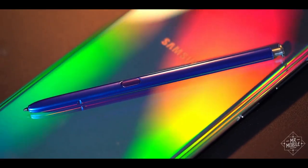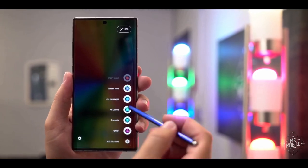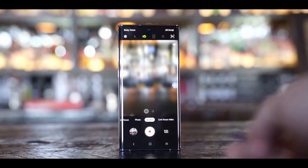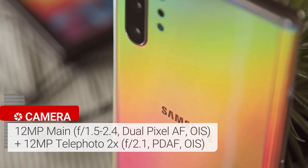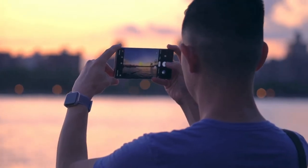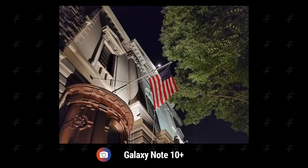The Note's secret weapon is the S Pen stylus, and this phone comes with some new neat tricks. It's shorter and thinner than before but still accomplishes the same great fine-tipped note-taking. There are four cameras on the back: a 12MP wide-angle camera, a 12MP telephoto lens, an ultrawide shooter to fit more of the frame, and a depth sensor to achieve more convincing bokeh effects when shooting portraits.